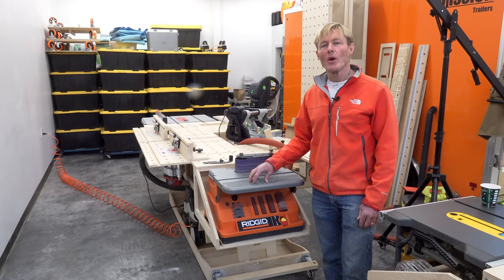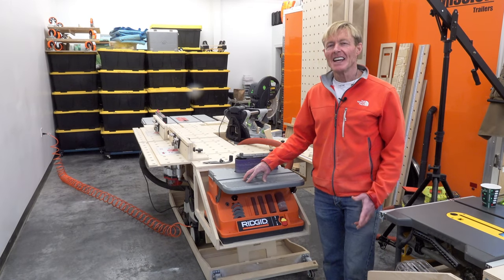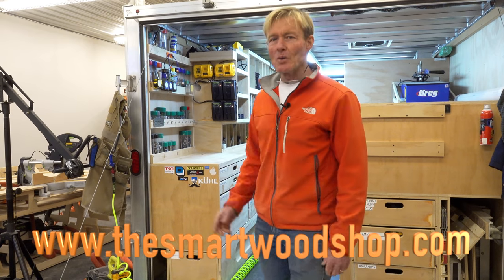Is this Ridgid 4x24 bench top sander any good? I'm Ron Palk and this is the Smart Wood Shop.